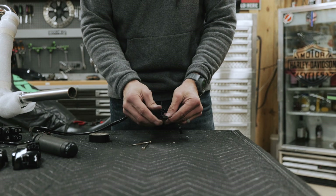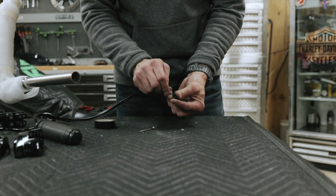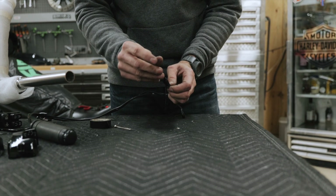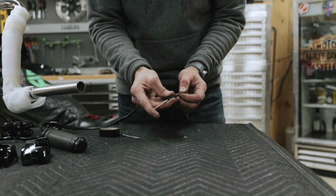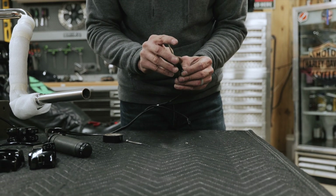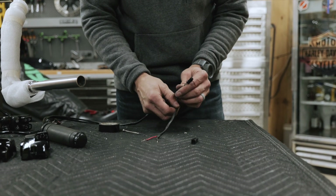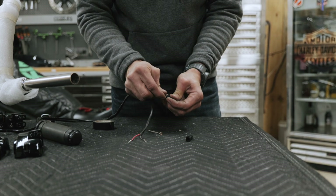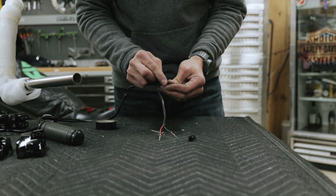Just like we did on the throttle-by-wire harness, we're going to open the door, remove that plug, and do the same thing on the male plug — open the door.